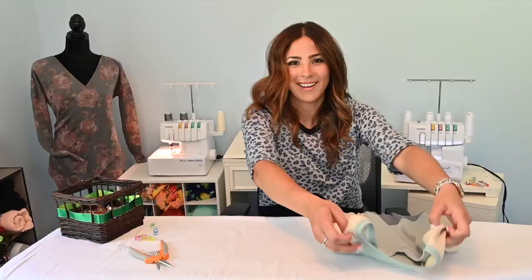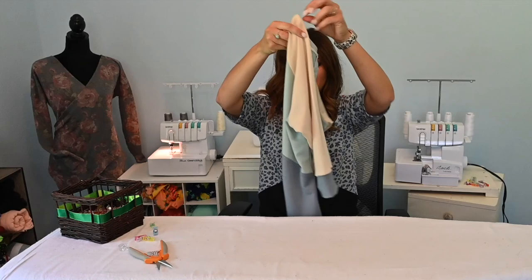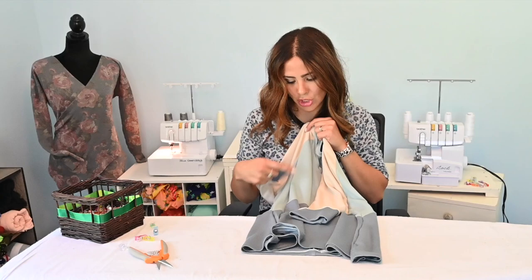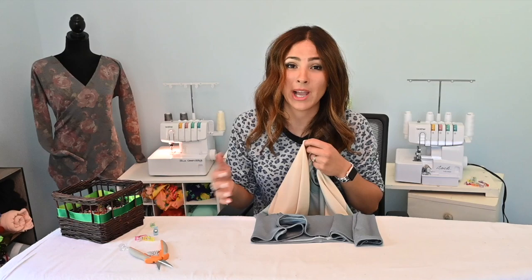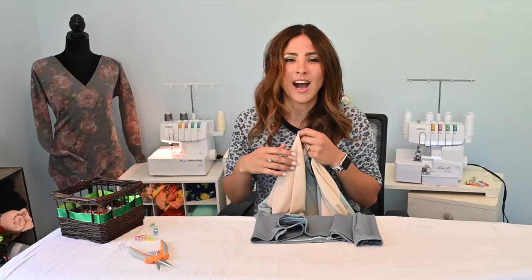All righty friends, we are done with our top. How cute is this? I love it — I love all the color blocking details. I actually think the colors look good. I wanted this top to be a lighter gray since these are all kind of grayish, but I didn't have that, so I went with the cream color and I think it does look good. What do you think? Let me know — please comment, like, share, subscribe if you haven't. Let me know if you have any questions below. Please come follow us on Facebook and Instagram where we have a great community where you can ask questions and be inspired by what everyone else is sewing. I hope you have a great rest of your day — I'm gonna go try this on and show it to you and I'll see you all next time. Bye!